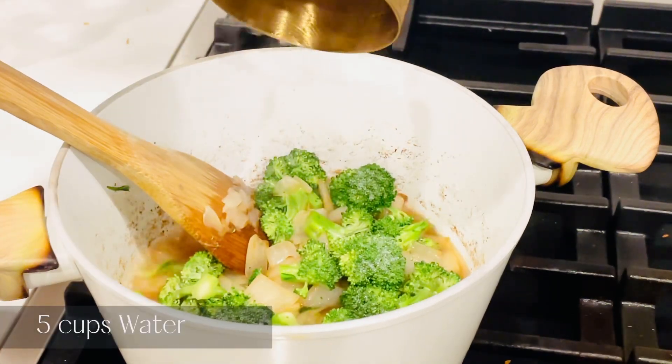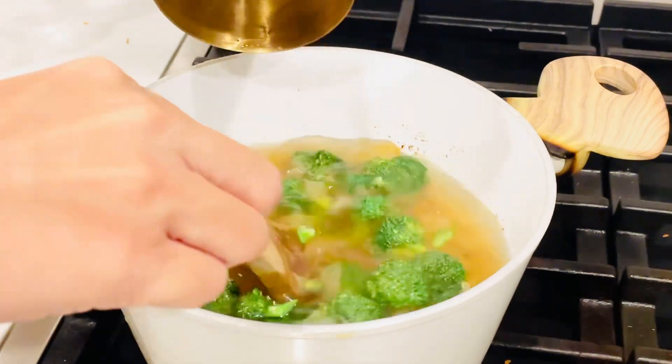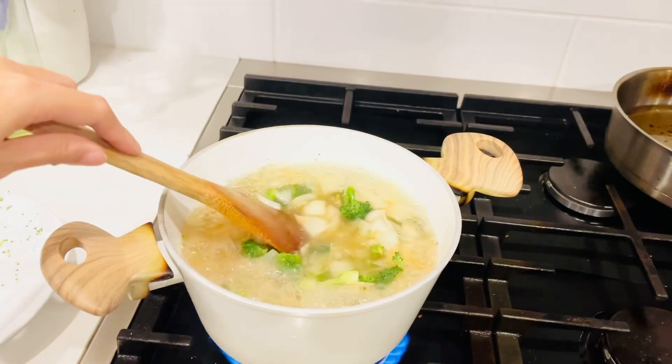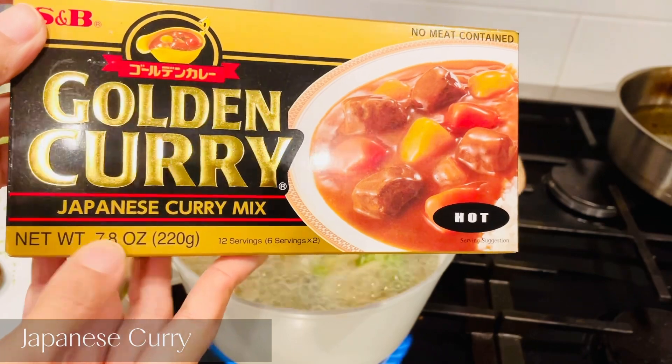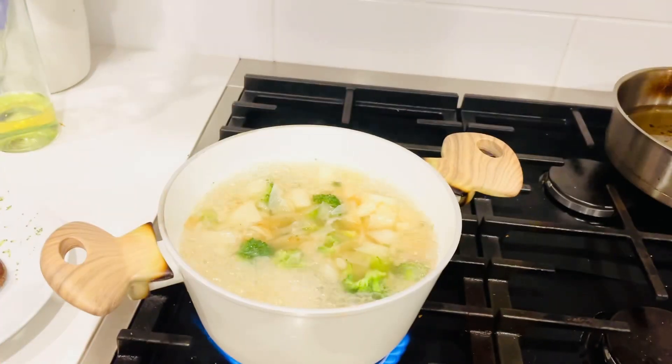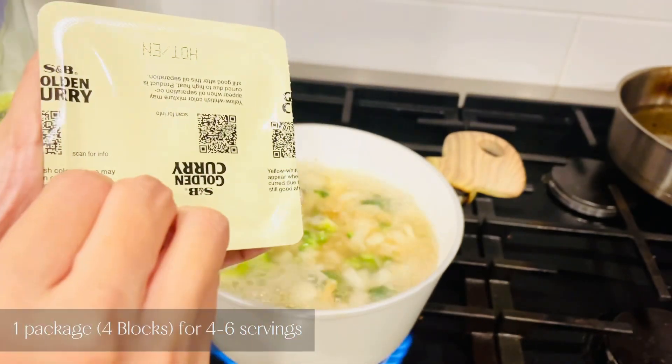Add 5 cups of water and bring it to a boil. When the water starts to boil, we are going to add this Japanese golden curry. The spice level is hot, but we are going to add milk later, so it doesn't get really spicy.